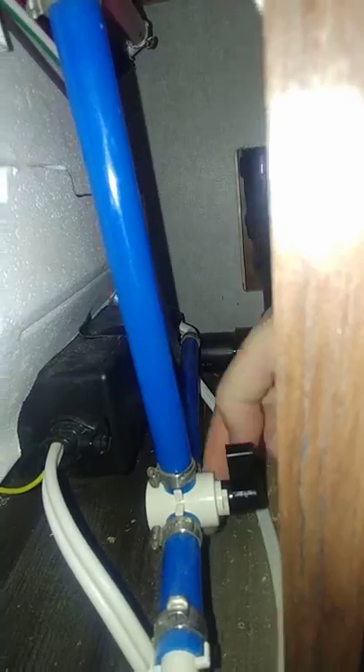So all I do is I flip these bypass switches. This one here is in line as you can see, and this one here is also in line, so your flow is gonna go around that.